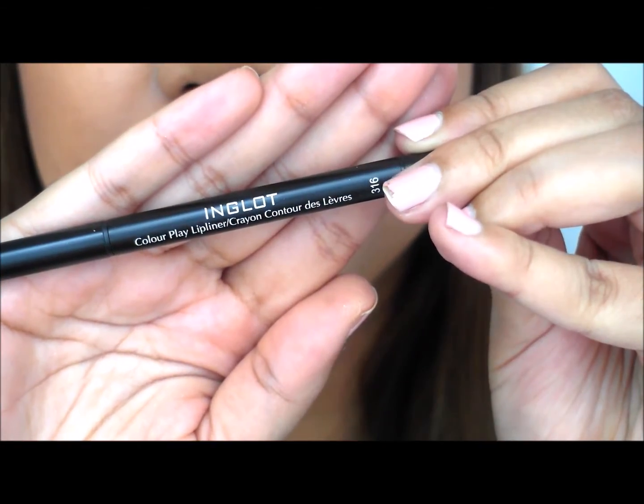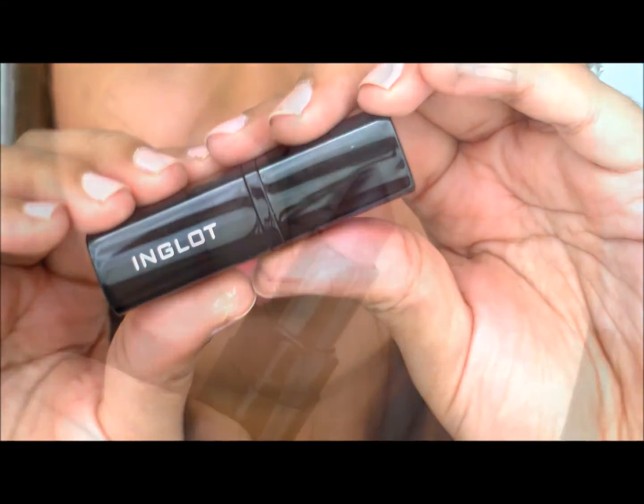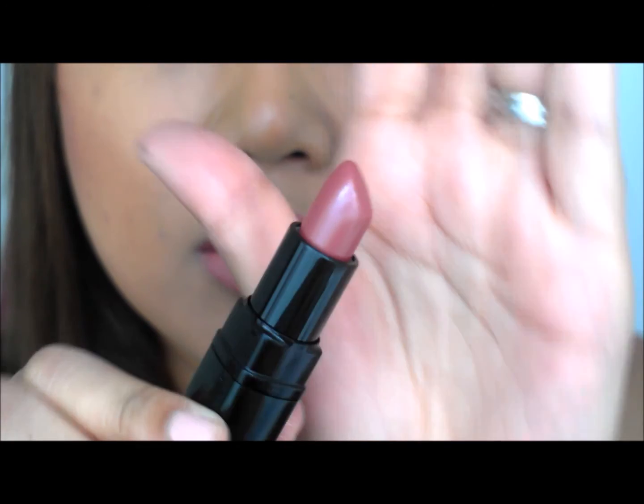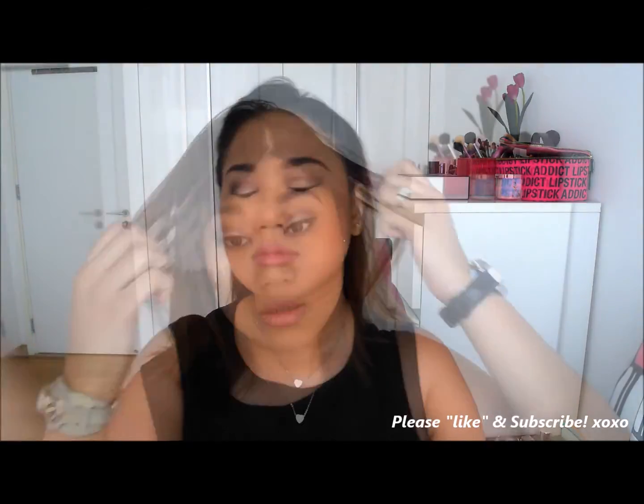Moving on to this lip liner — also new, in color 316. I absolutely love the texture of it. My lips are really pigmented especially at the edges, and this lip liner completely covers that pigmentation. It's hard to find a proper nude lipstick, but this is the bomb. I'm matching that with this lipstick in 145 — a really nice dark rosy nude lipstick, a perfect combination. And it smells like candy, by the way. Spritzing and setting my face with this refreshing face mist, which is suitable for oily skin like mine. It smells amazing and it's really refreshing.